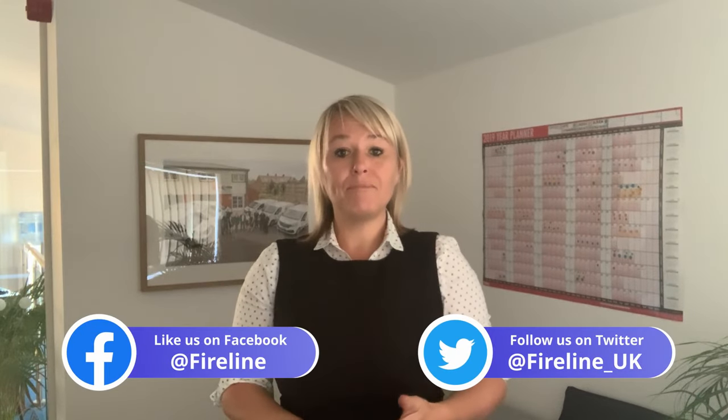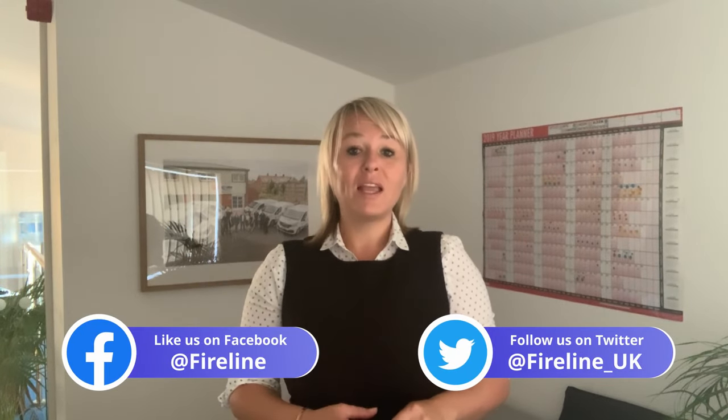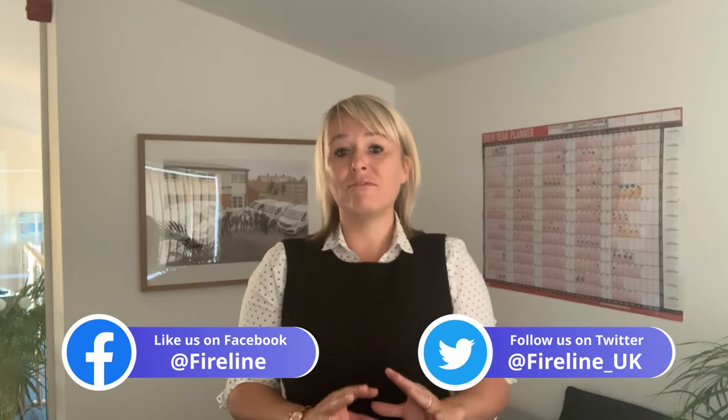All of us at Fireline hope you found that video useful. Over the next few months we'll be putting more videos together to help you with your fire protection obligations. Subscribe to our YouTube channel to keep up to date. You can also find us on Twitter and Facebook — our name is at Fireline UK. If you have any ideas for videos you'd like us to put together, please get in touch — we'll be happy to help. Thank you very much for watching.